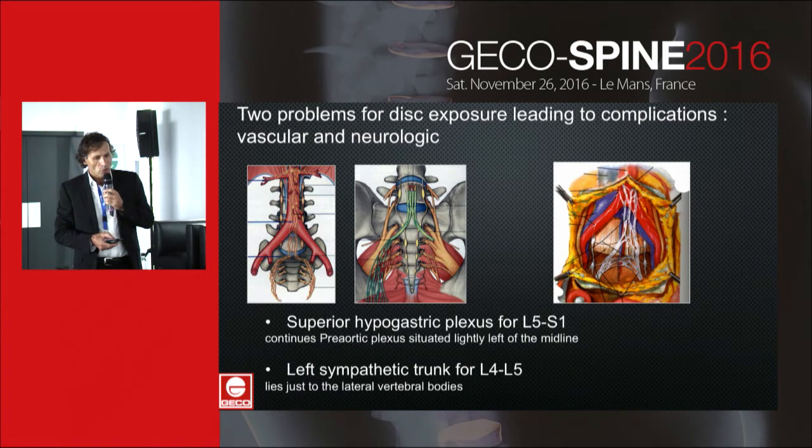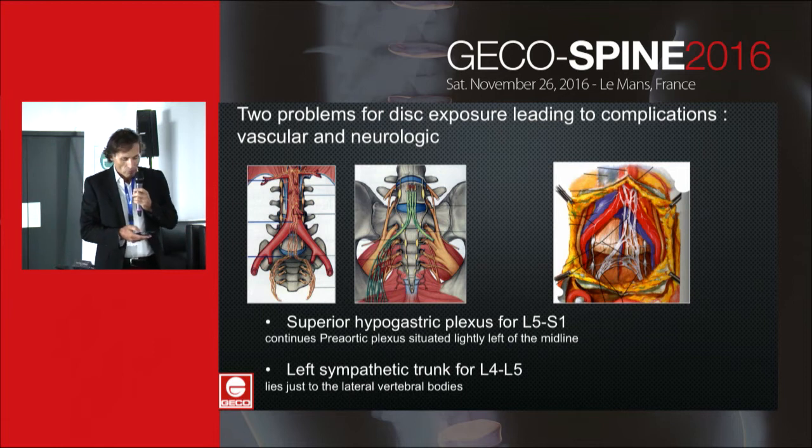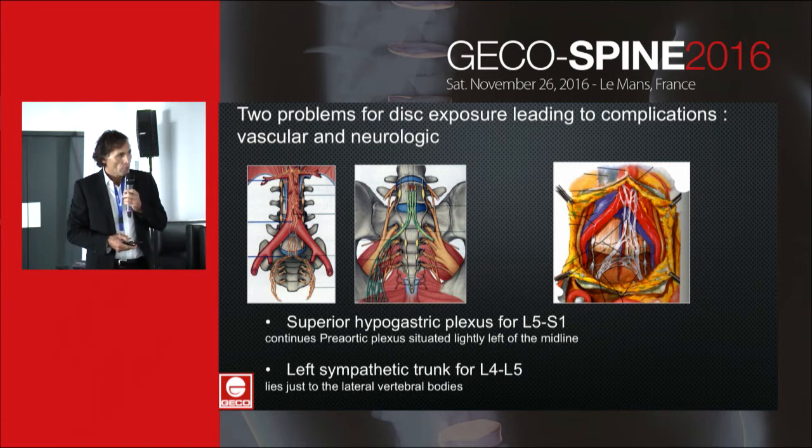It is also necessary to respect two neurological structures. First, for L4-S1, there is the superior hypogastric plexus — a continuous pre-aortic plexus situated slightly to the left of the midline. And for L4-L5, the left sympathetic trunk lies just lateral to the vertebral bodies.